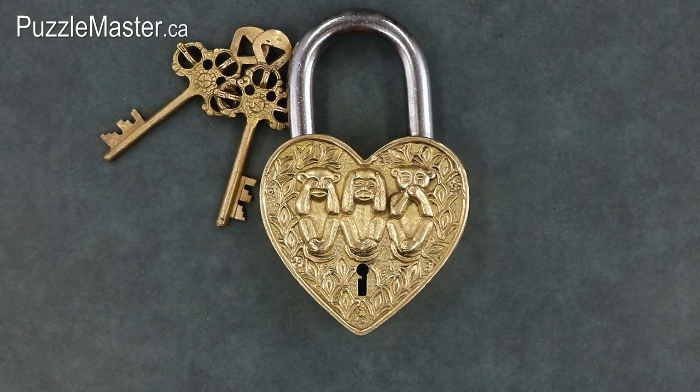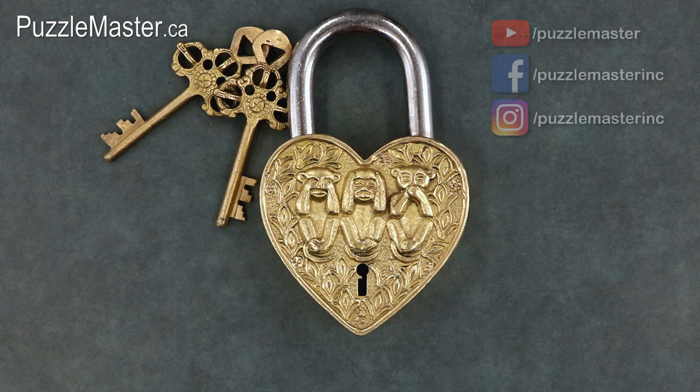The Heart Padlock Three Monkeys is available at puzzlemaster.ca. That wraps up today's video for this brand new release from Puzzle Master. Make sure to subscribe to the Puzzle Master YouTube channel, like us on Facebook, and follow us on Instagram. Thank you for watching and I hope that you have a very puzzling week.